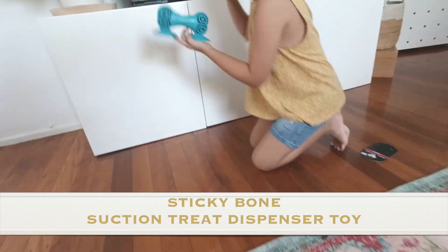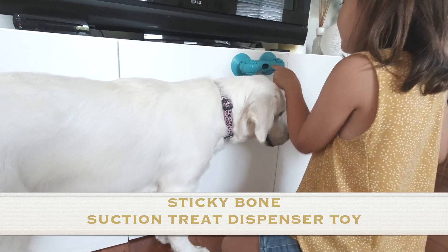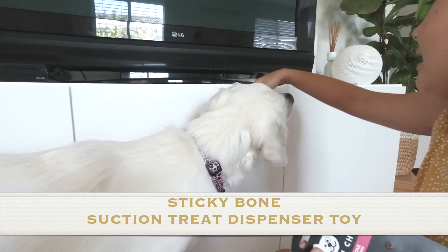What you're meant to do is — these are suction cups and you stick it to the wall. You put treats in it, and you smudge treat or peanut butter around the end, and the dog...